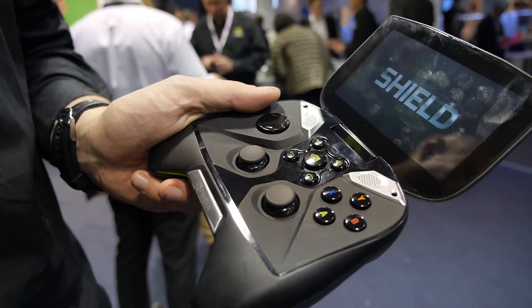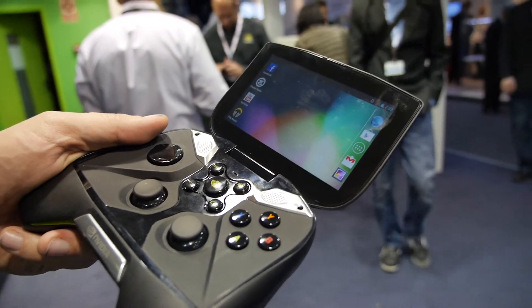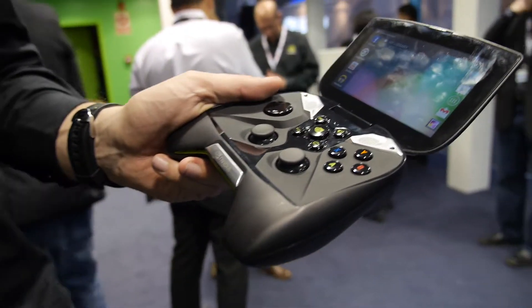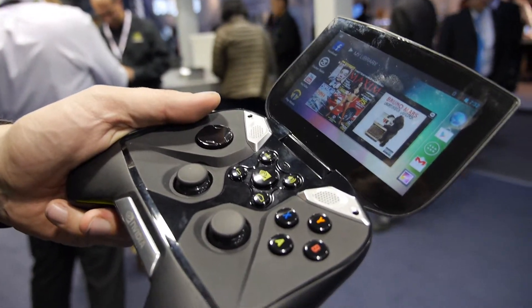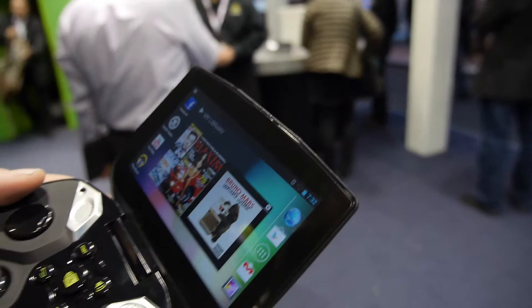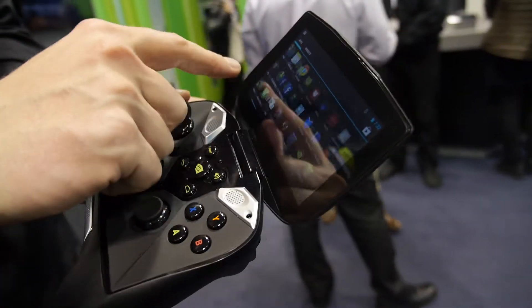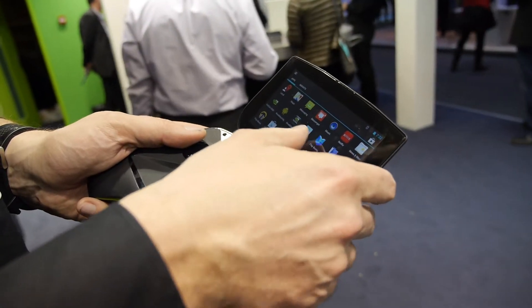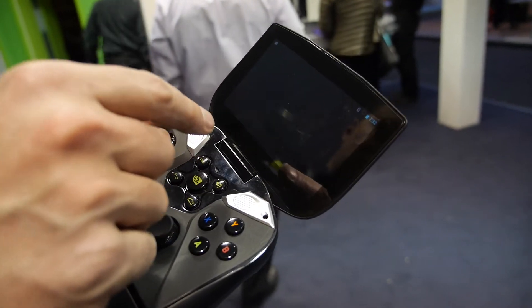Here we have a booting Shield — this is how it looks, so let's boot it up. Tegra 4 inside. Nice, oh this is awesome!